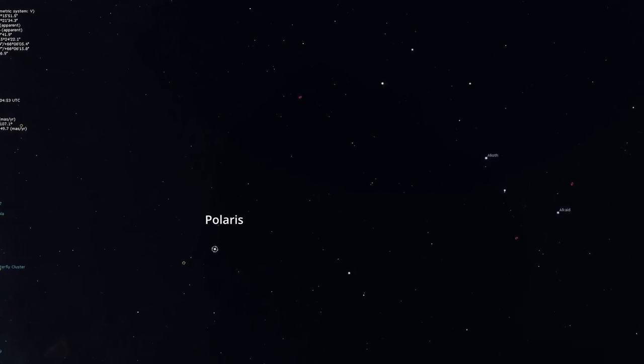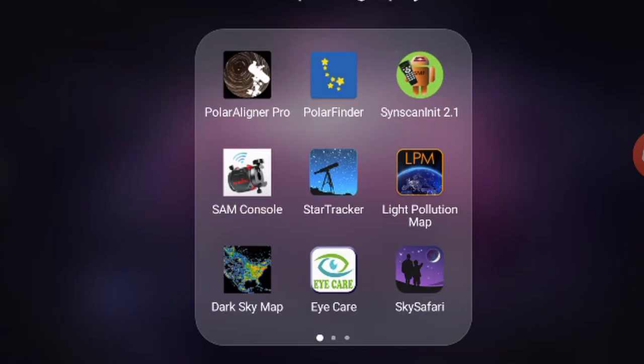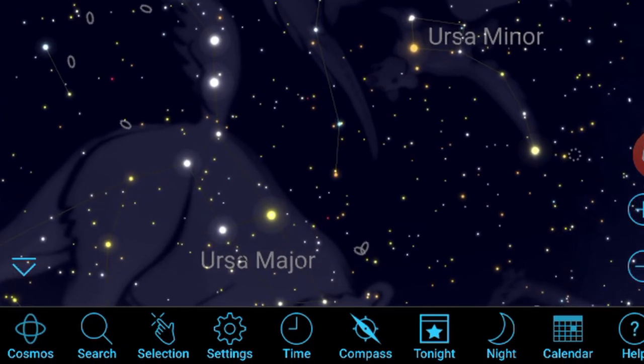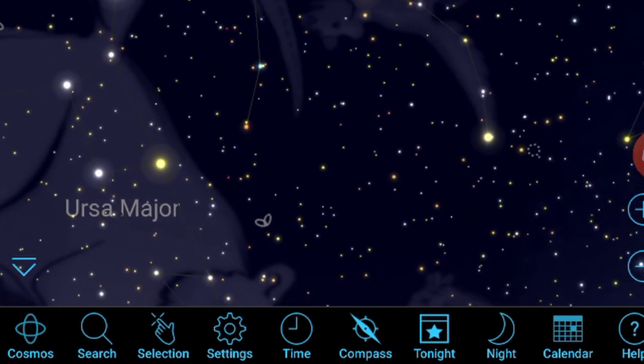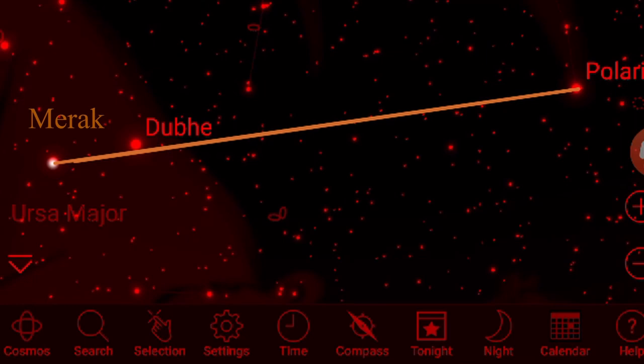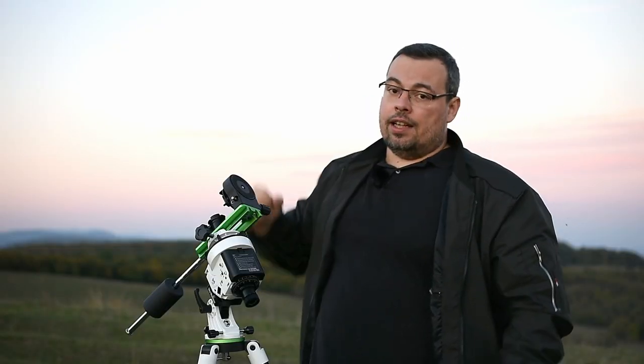It's very easy to locate Polaris using the Big Dipper. You can use apps like SkySafari or Stellarium if you're new to the night sky. Find the two stars Merak and Dubhe in the Big Dipper constellation, and if you multiply the distance from Merak to Dubhe five times in a straight line, it will go directly to the North Star, Polaris.